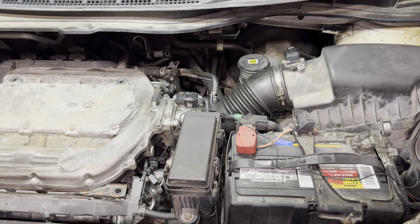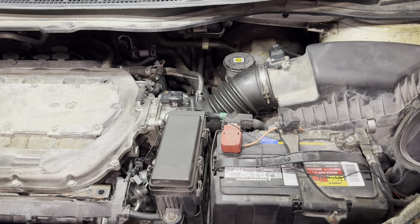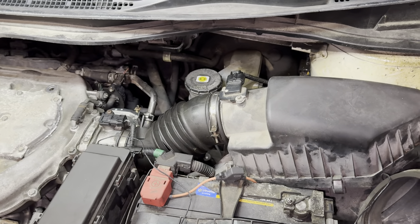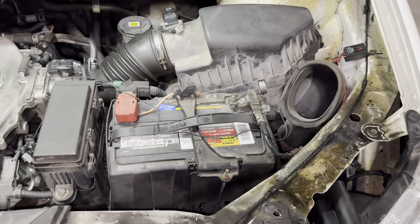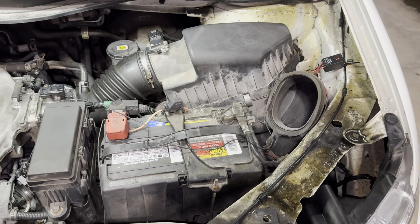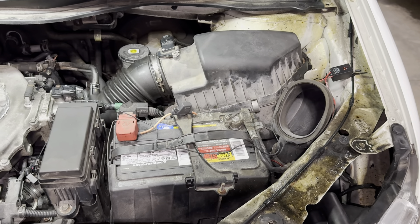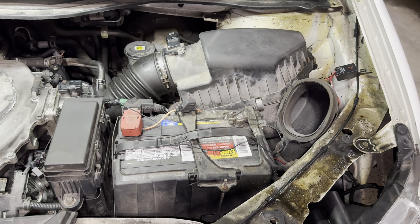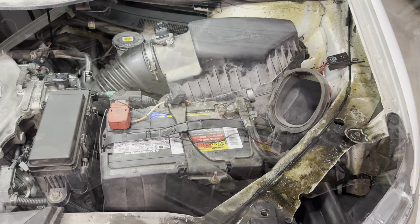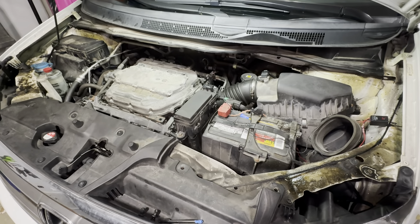Why did I go wireless? I didn't want to try to figure out how to get a wire through the firewall or tap into the fuse box. I found this unit on Amazon — easy to install, not even expensive, I'll put the link below. It's been on for about four months now with no problems, operating exactly the way I need it to.